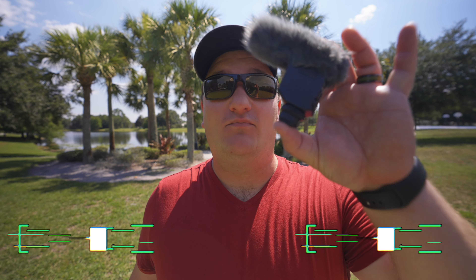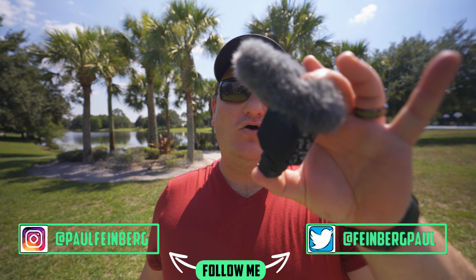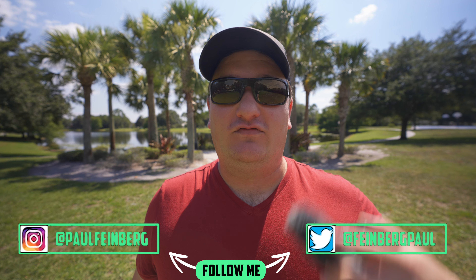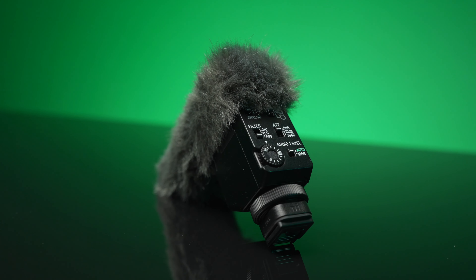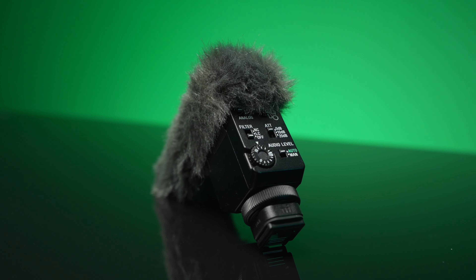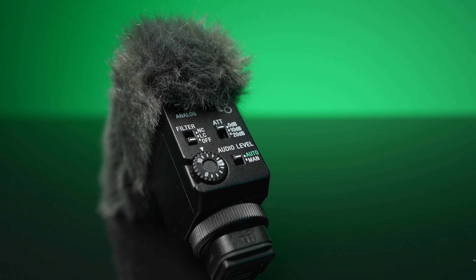First off we have the ECM-B1M, which you are currently hearing right now, and there are three different modes with this microphone. You have the super, the uni, and the omni-directional modes. In addition, you have the noise cancelling mode and the low-cut filter. My favorite feature is that you have zero cables with this hot shoe and that auto mode — you can just slap it on top of your Sony camera and not think about anything while you're recording. That's the one reason why you choose this microphone over other brands.